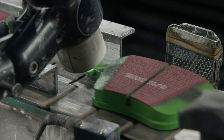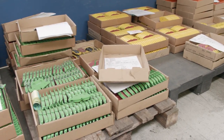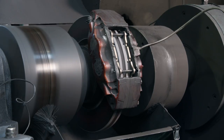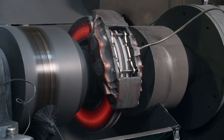At this point, the pads are labeled one more time, get stacked up, and will await final packaging. And before they get shipped to parts stores worldwide, EBC thoroughly tests all of its braking compounds to ensure performance even under the harshest conditions.